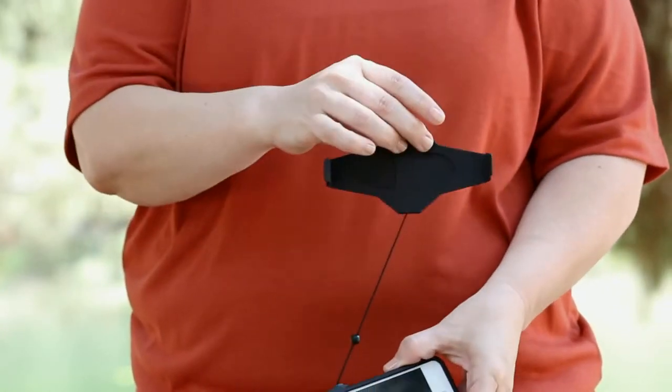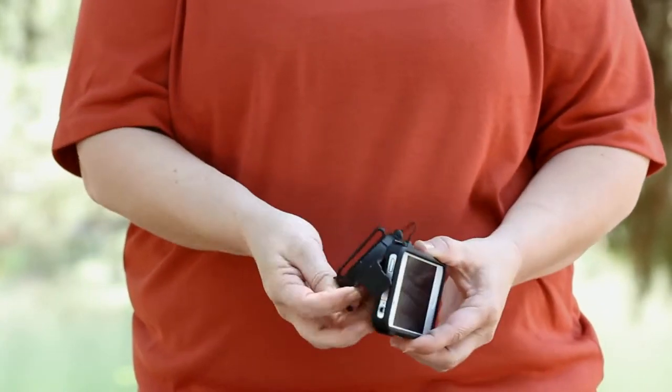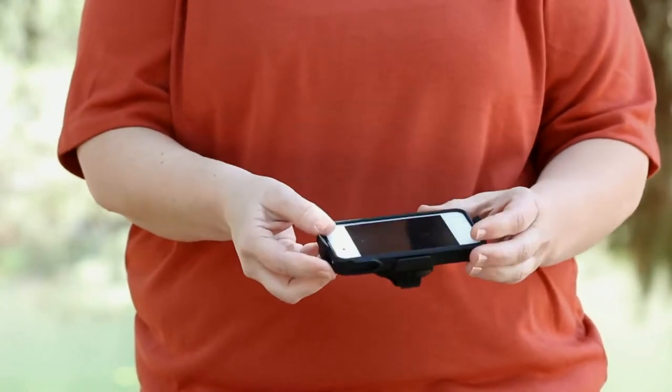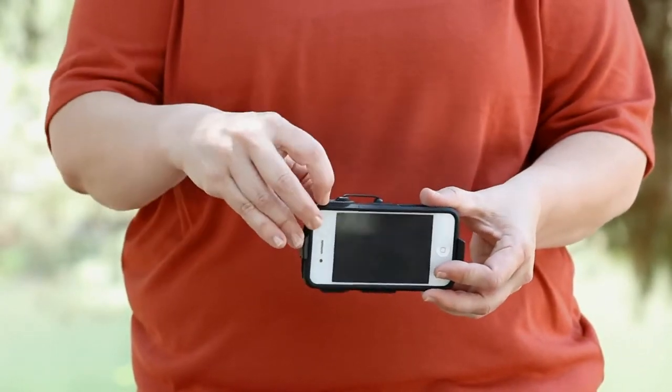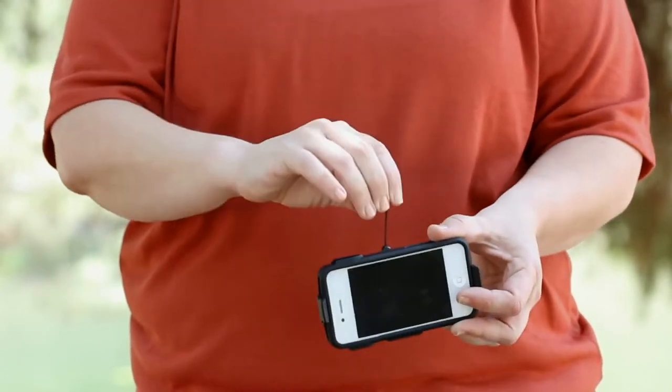The second piece is the holster, made of polycarbonate, and it clips right on your belt. The two pieces, case and holster, are connected with a 36-inch retractable Kevlar tether with 6 ounces of retraction force, ensuring a dropped phone will never hit the ground.